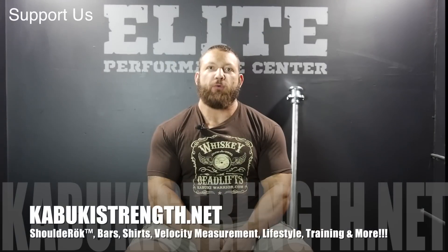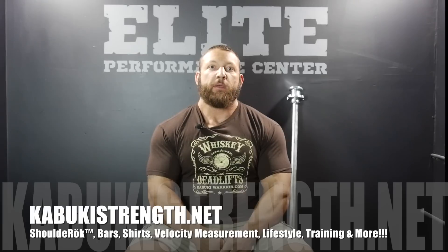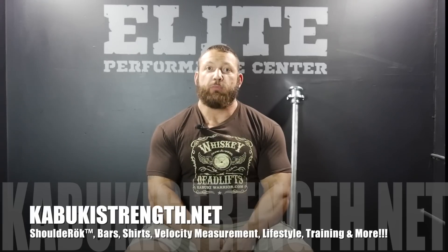If you'd like to support the production of further content and maximize your athletic performance, check out kabukistrength.net. Our goal is to provide you with the tools and the methods to maximize your performance. We're constantly adding new products to our site, so please check it out. All that's left is for you to bring the attitude.